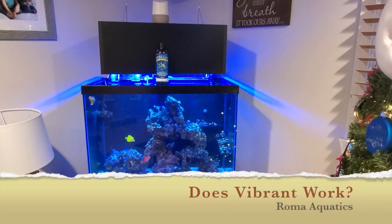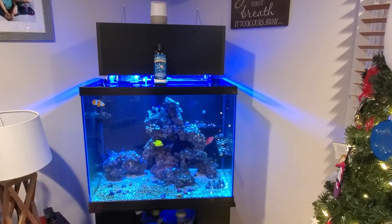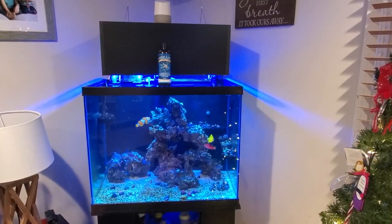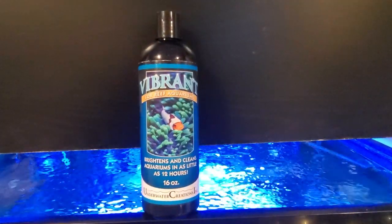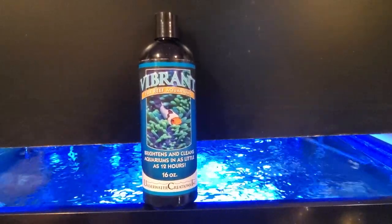What is up YouTube? Chris Roma here, aka Roma Aquatics. This video is going to be about algae and Vibrant aquarium cleaner for reef aquariums.